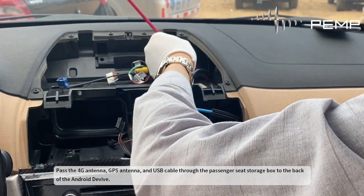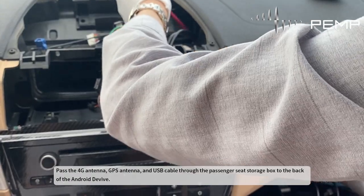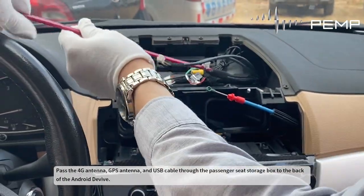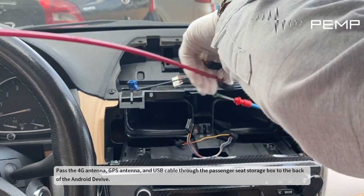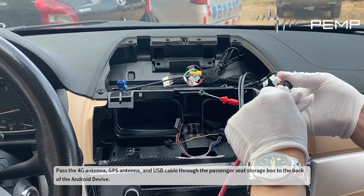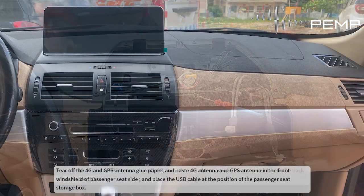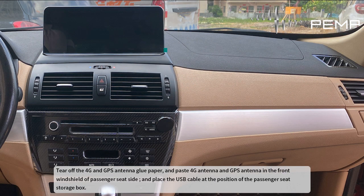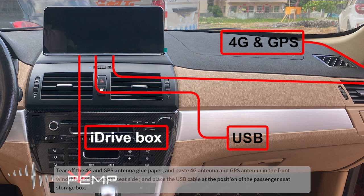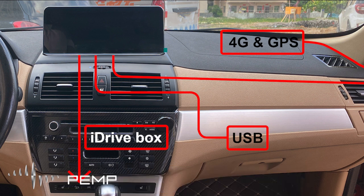Pass the 4G antenna, GPS antenna, and USB cable through the passenger seat storage box to the back of the Android device. Tear off the 4G and GPS antenna glue paper and paste the 4G antenna and GPS antenna on the front windshield of the passenger seat side. Place the USB cable at the position of the passenger seat storage box.